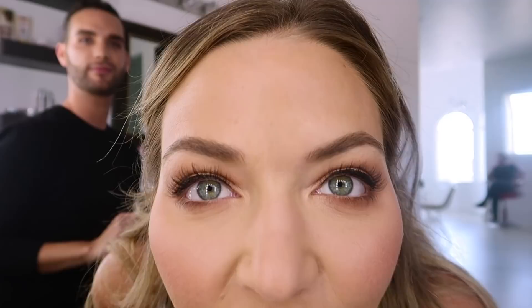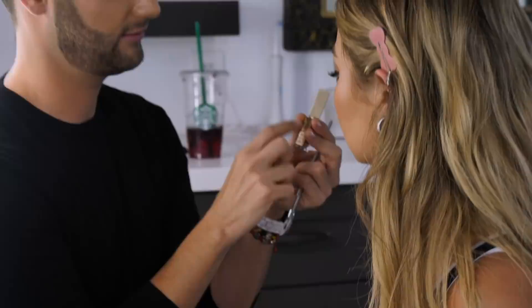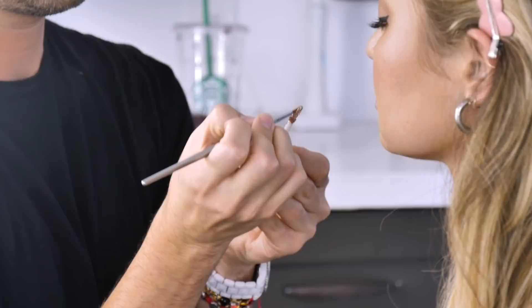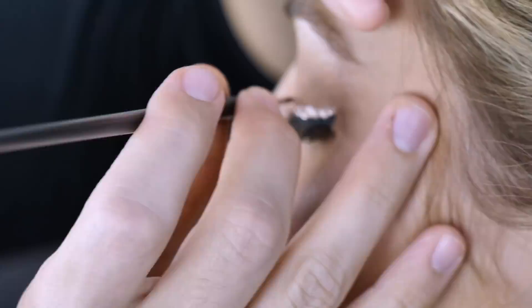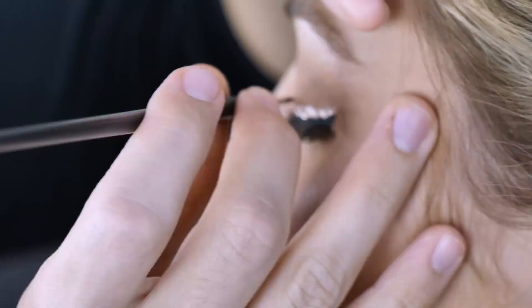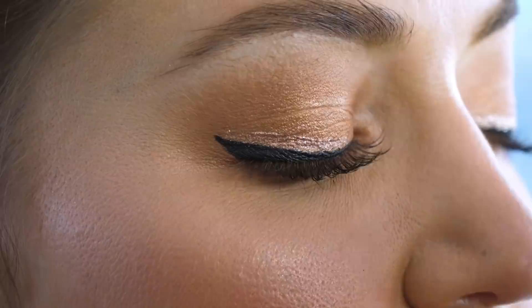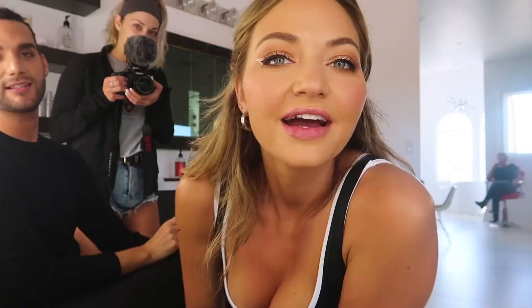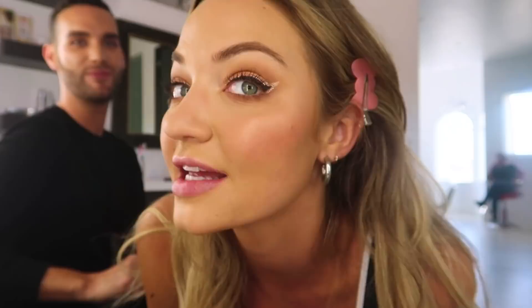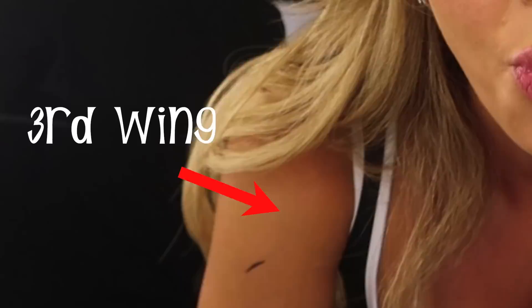Now we go over it with the glitter. This is the Stila Liquid Glitter — the color is called Kitten Karma. Guys, it feels like I'm right back on tour again. Look at these wings — it's so good. Now we're just going to touch up the black line here.